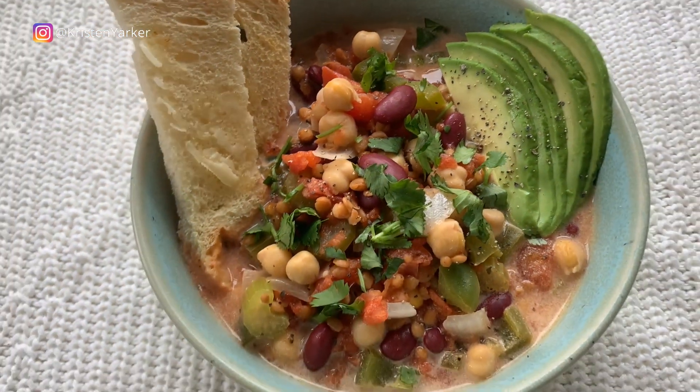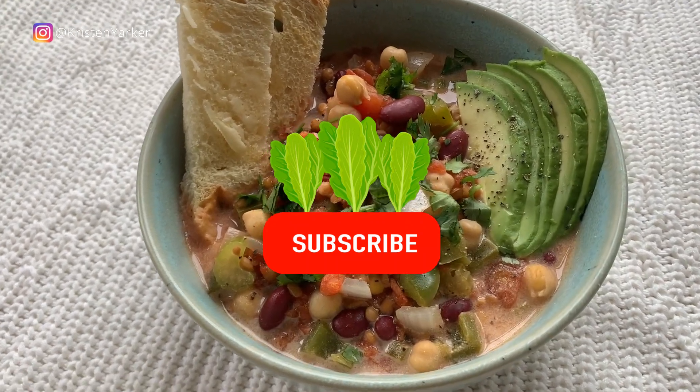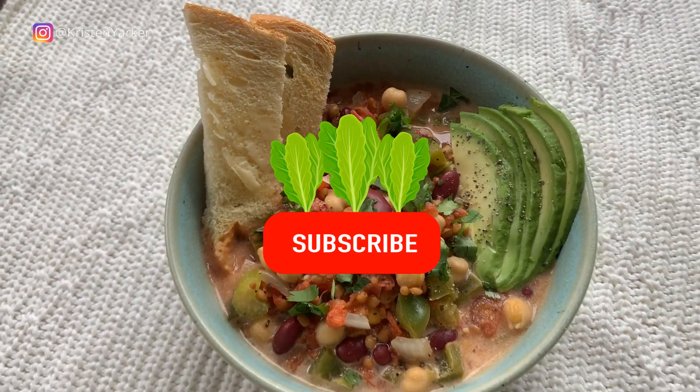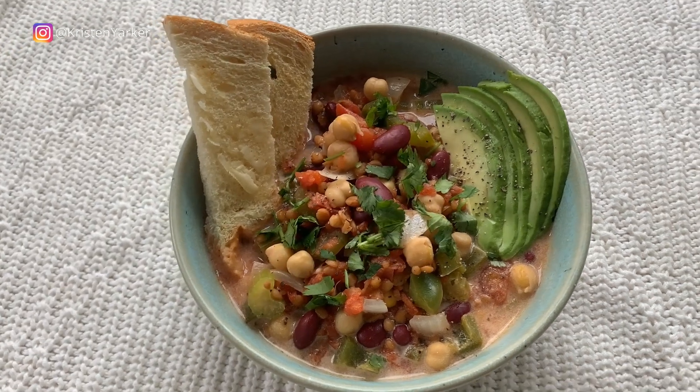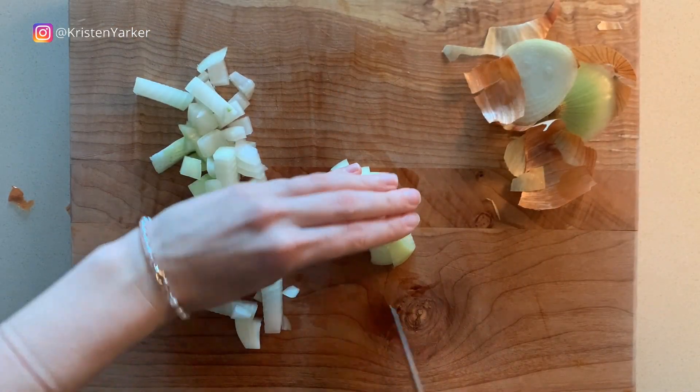Vegan chili — that's the recipe we're cooking today, so cook along with us. But before we get cooking, hit the subscription bell and the little notification button so that you subscribe to our channel.